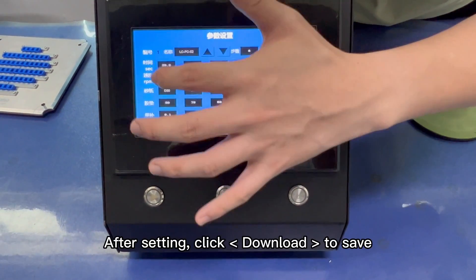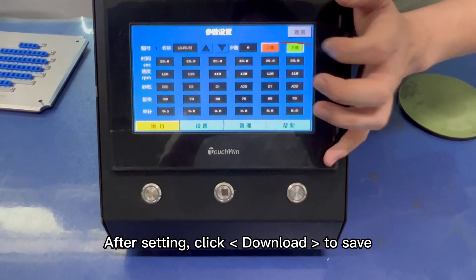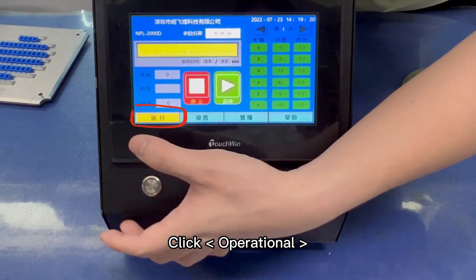Up to nine steps can be set. After setting, click Download and Save. Then click Back, and click Operational.